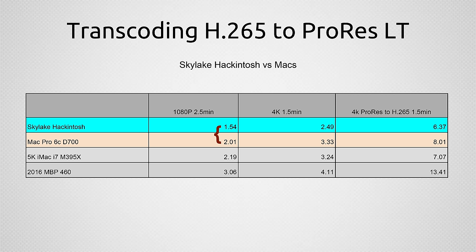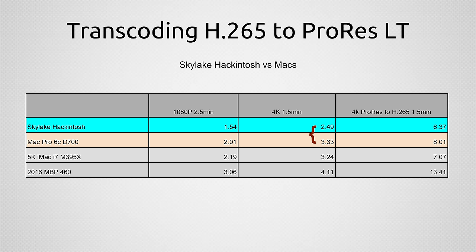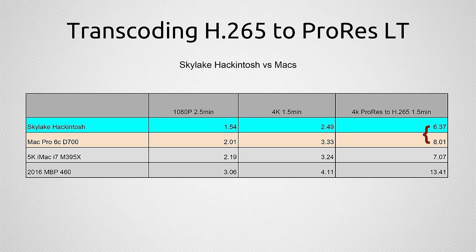For conversion speeds: the Skylake Hackintosh took 1 minute 54 seconds to convert a 1080p clip to ProRes compared to 2:01 on the Mac Pro — not a huge difference on a small clip. For a 4K file it's 2 minutes 49 seconds compared to 3:33, seeing a bit more of a difference. Converting ProRes back to H.265 is 6 minutes 37 seconds compared to 8:01. So in conversion tasks, those CPU speed benchmarks do come through when you're working with actual video files.